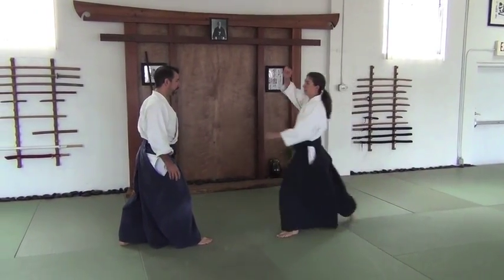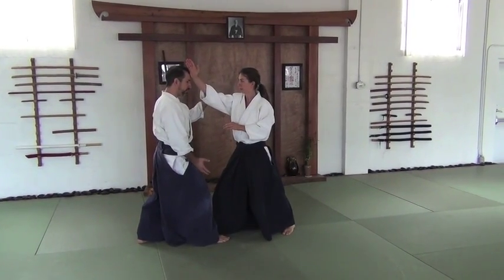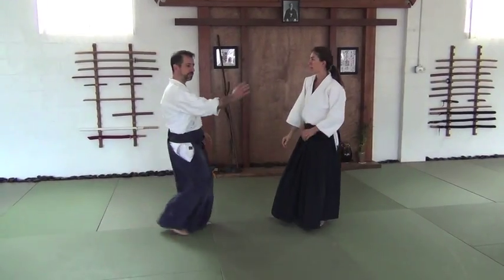But the partner has to be able to make some contact, and she's in a position to make some power — to push me forward, push me back, push me down. That kind of feeling.